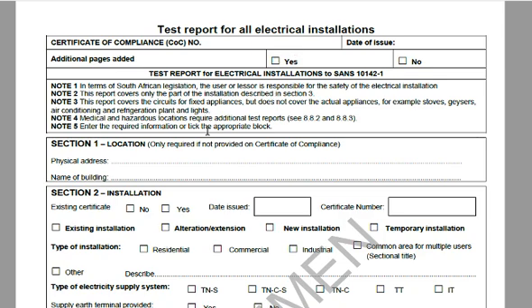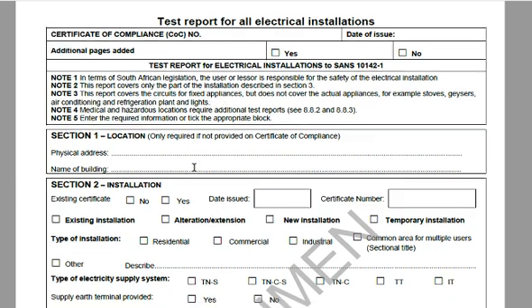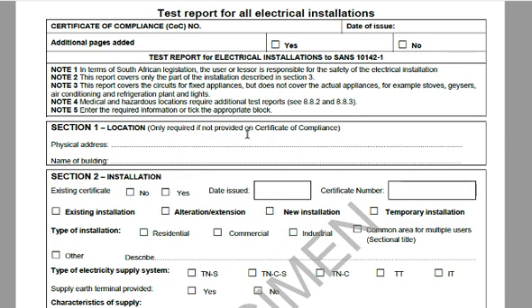There are some notes to go through. One important point: an appliance that is plugged in is not part of the permanent installation and therefore doesn't form part of this report. You cannot expect him to inspect the installation, issue a CoC, and then assume your kettle, fridge and geyser are one hundred percent. He'll cover the wiring up to the geyser and stove, but he's not going to inspect inside the geyser or stove — that's your responsibility.